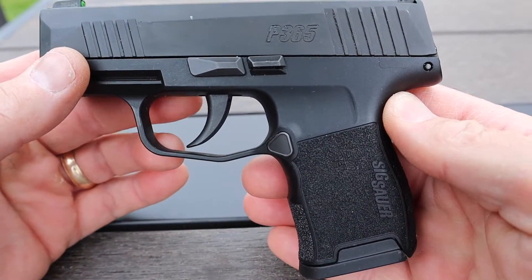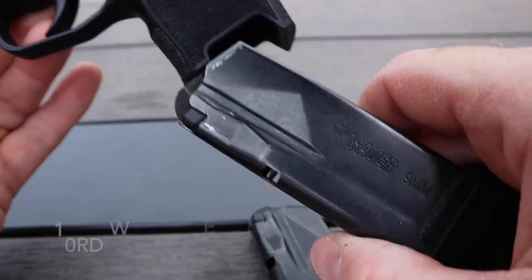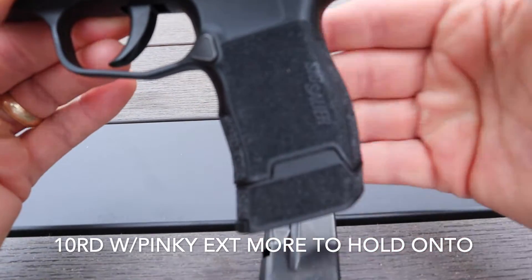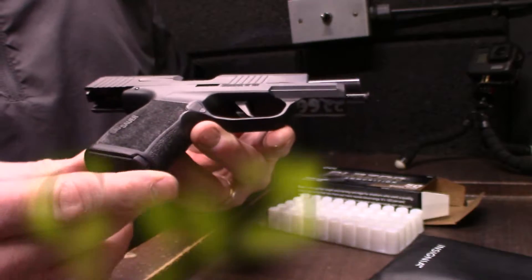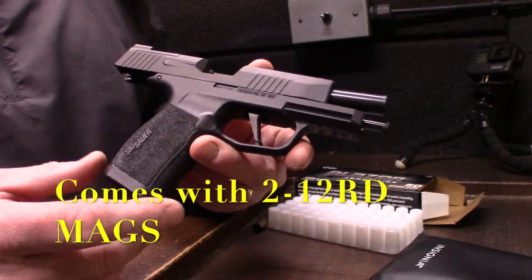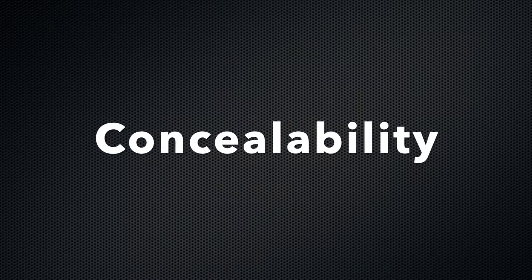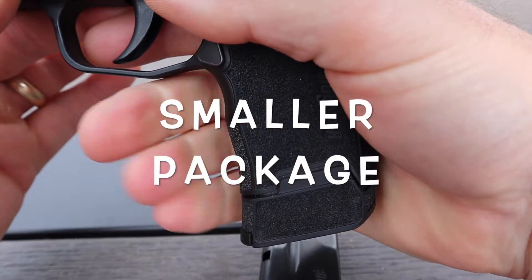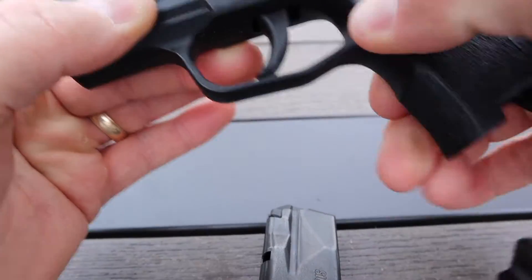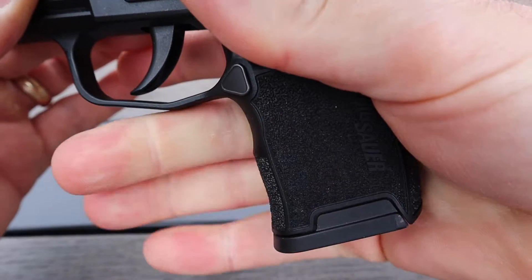Let's talk about the grip. The P365 comes with a flush 10-round mag as well as an extended pinky 10-round mag, giving room for your pinky — a lot of people complain it's too small otherwise. The XL comes with 12+1, which is 13 rounds. With the extended mag at 15+1 it would be a really sweet shooter. For concealability, the 10+1 with the pinky extension is the best option. If you want it super concealable, go with the 10-round flush — you just have to get used to shooting that way.